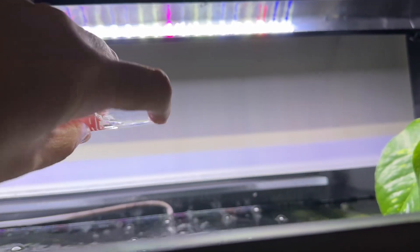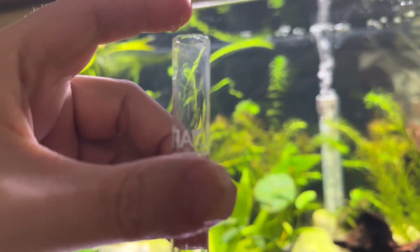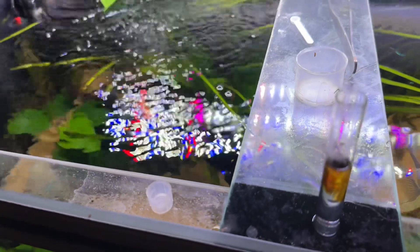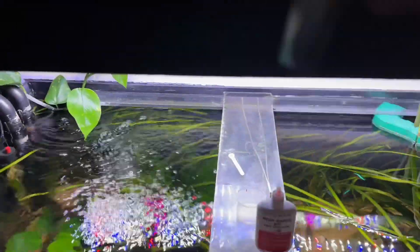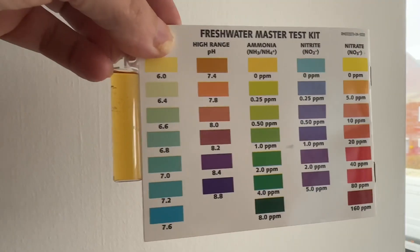By that standard, I should do a high range test just to make sure, to show you it's actually the cheap tester that's wrong. Five drops — one, two, three, four, five — put the lid on and shake. It hasn't even reached 7.4, so there was no need to do the high range one.